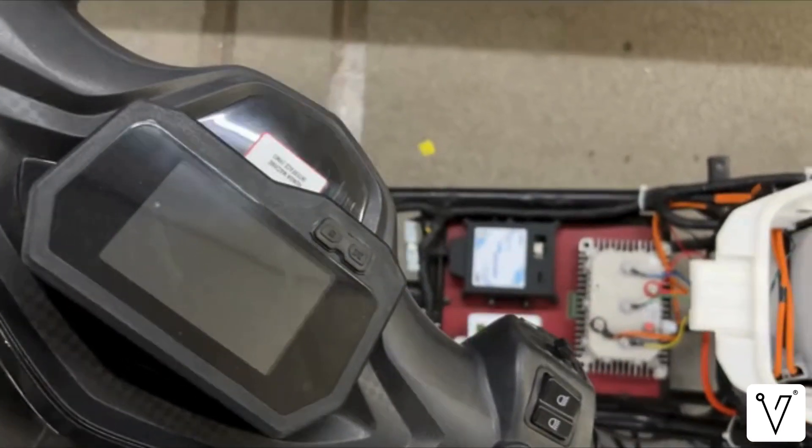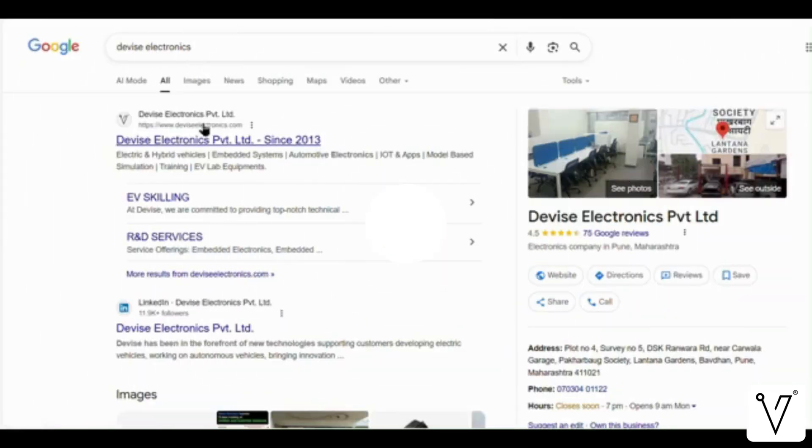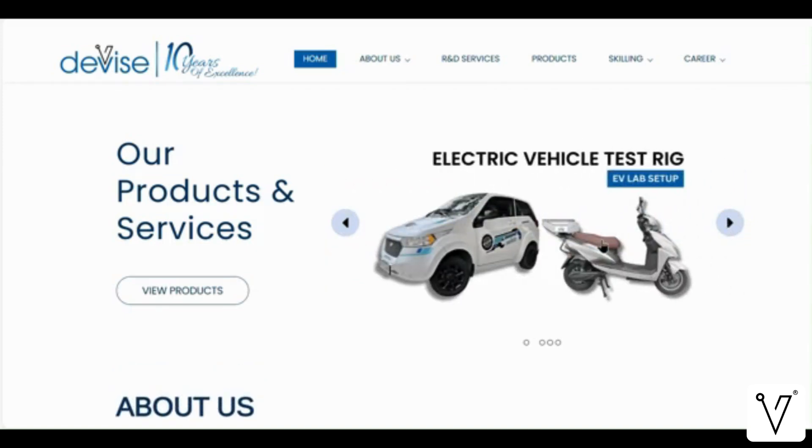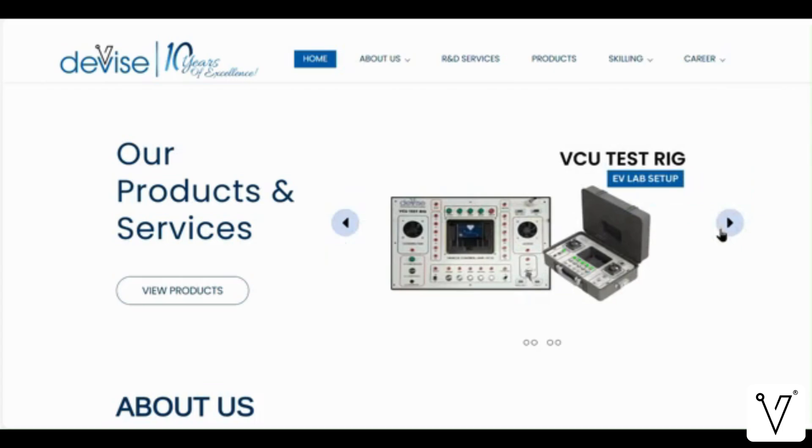So, this was an overview of the system and its key components. For more, visit the Device Electronics website. Device Electronics offers electric vehicle controllers, educational and industrial test rigs, and battery pack design services.